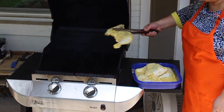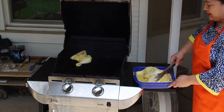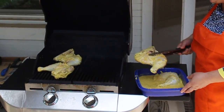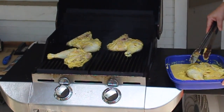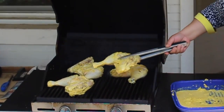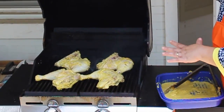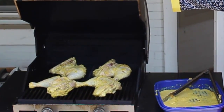Let's start with skin side down. Grilling used to be my husband's task, but now I took over. So let's cook that for 10 minutes. As you can see, the chicken quarters look big, so that would take around 10 minutes to cook it on one side.